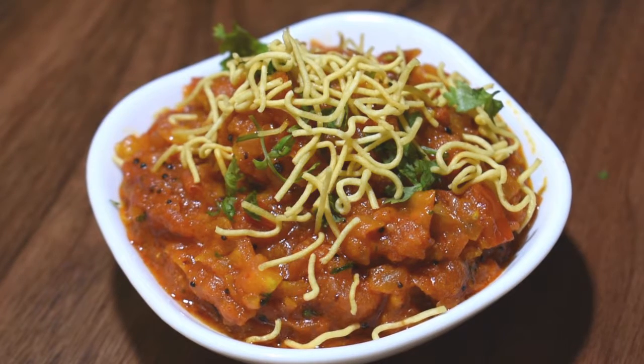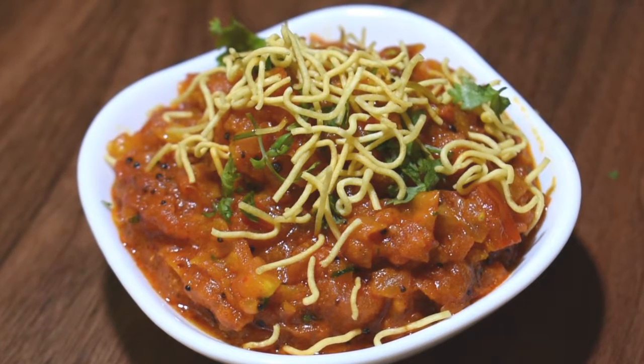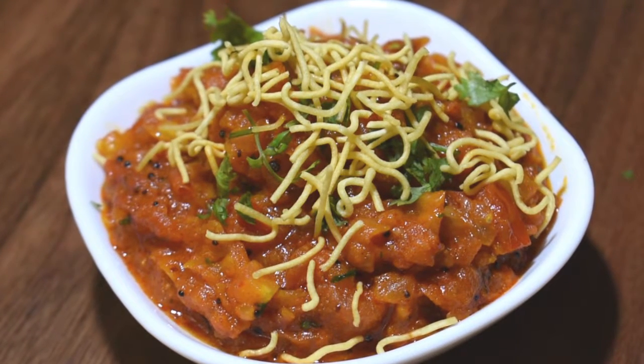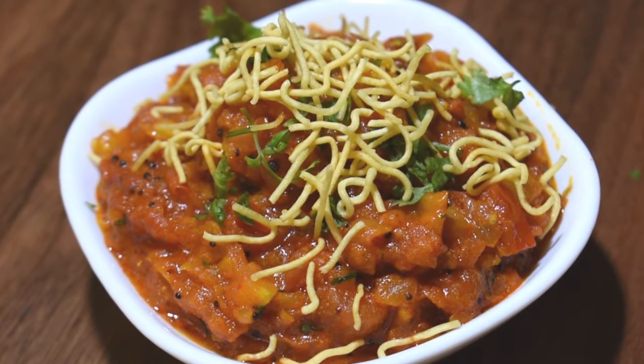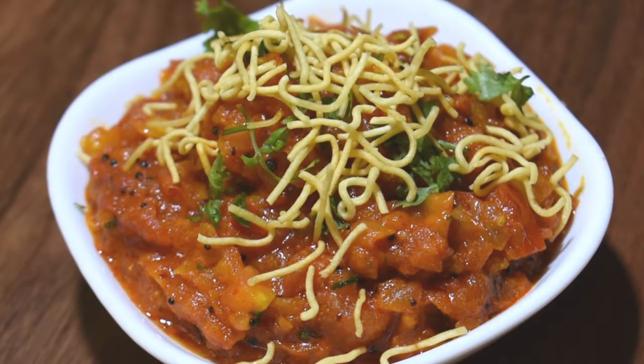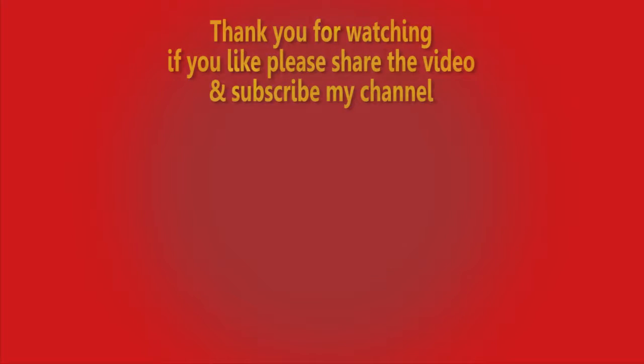It looks very good. Please try this recipe. If you like this recipe, please like it and share it with your friends. Subscribe to my channel. Thank you.